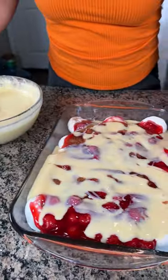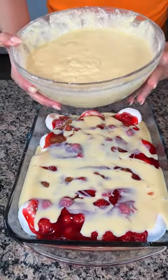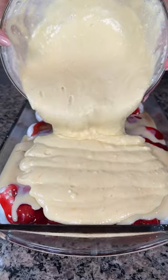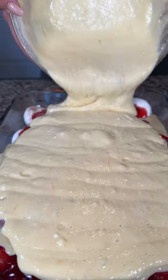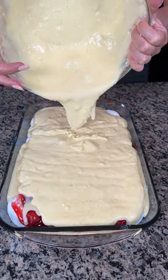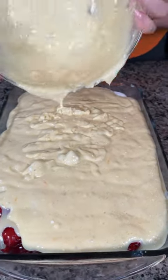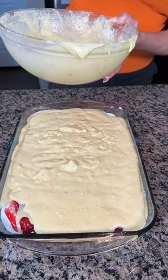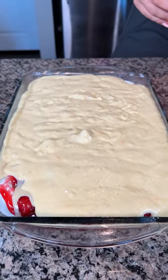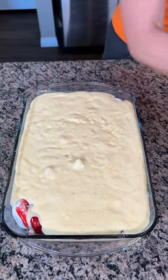I'm going to get my whisk out, and then all we're going to do is pour this right on top of our delicious dessert. Look at this, y'all — this is looking so good. So we've got cherries, bananas, powdered donuts, and a cake mix with Perrier sparkling water. We're just going to get this all spread out — perfect.